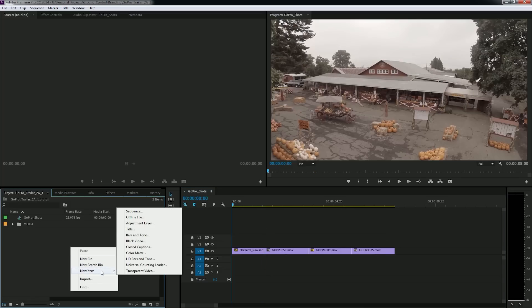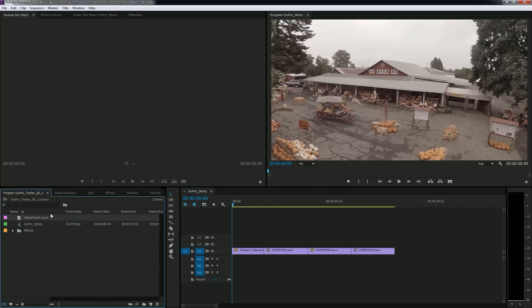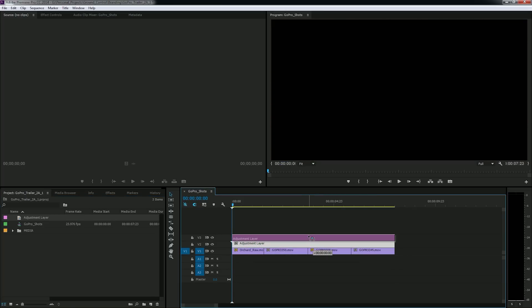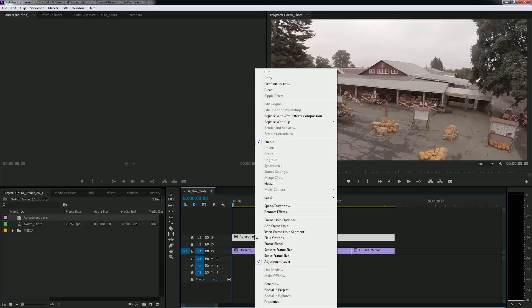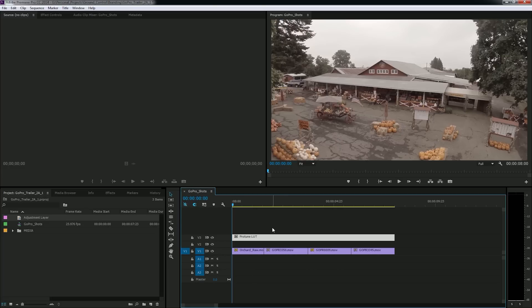The first thing I'm going to do is make an adjustment layer and put it over all of my footage. On this adjustment layer is where we're going to put our LUT. If you don't know what a LUT is, it's kind of like a preset for your footage — it makes the colors look a certain way. Today we're just going to use it to give this flat footage some good saturation and contrast.